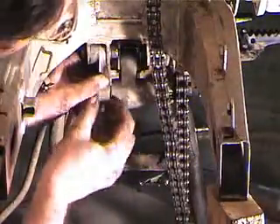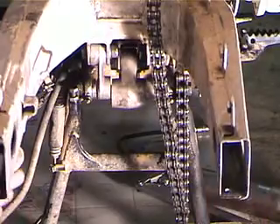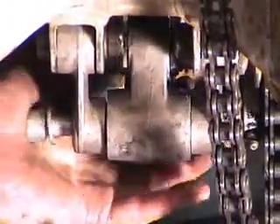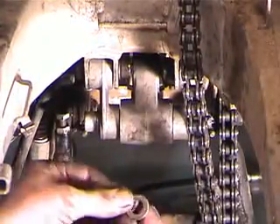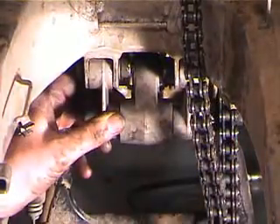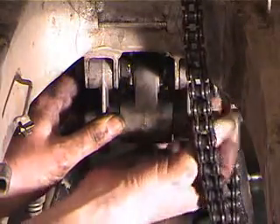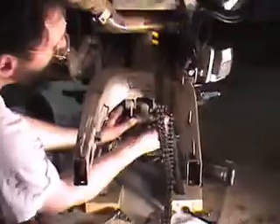Now we're going to connect the lower links. To do that, we need to drop the swing arm back down to where it's happy. Put the bolt in there — we've got one, there's the other one. We'll put the washer on and the nut, and torque this down as well.